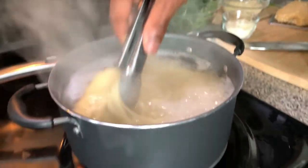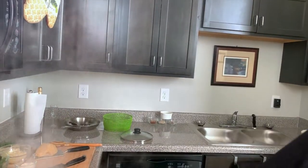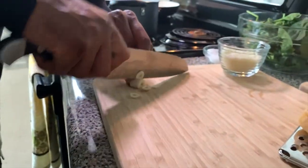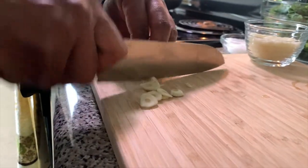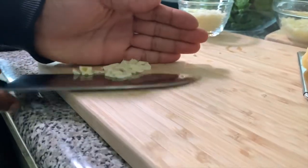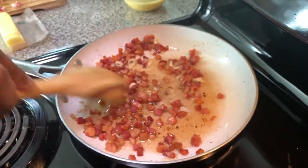My pasta should be about done. Let's test — perfect. Turn the gas off. Thinly chop some garlic — this will be added right to the bacon. Doesn't have to be perfect. Mix it in so you can smell it, and keep stirring for about another 30 seconds.